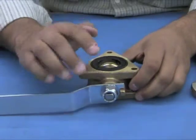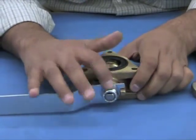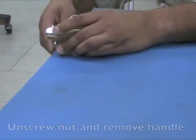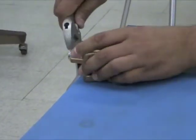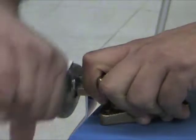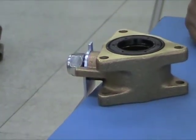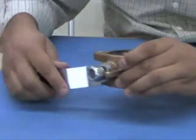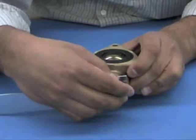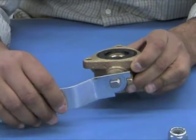To begin, we are going to loosen the ball valve's securing nut. Turn counter clockwise to loosen this nut and proceed by removing the nut and the ball valve handle.